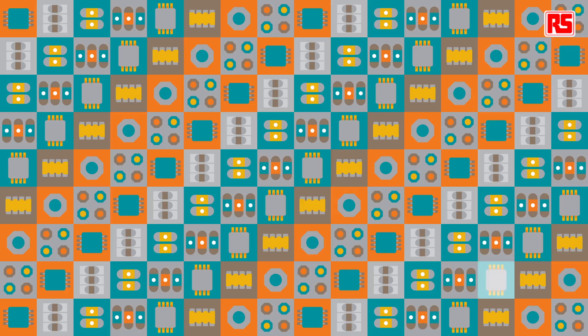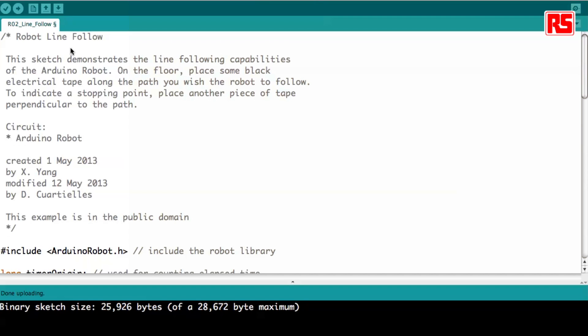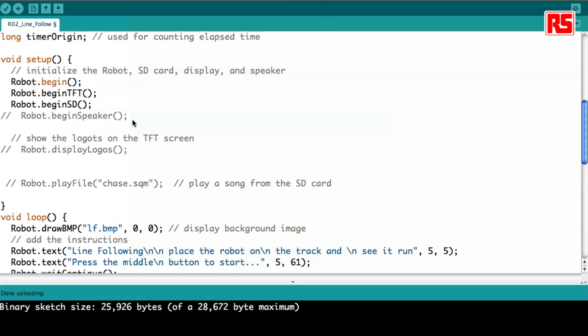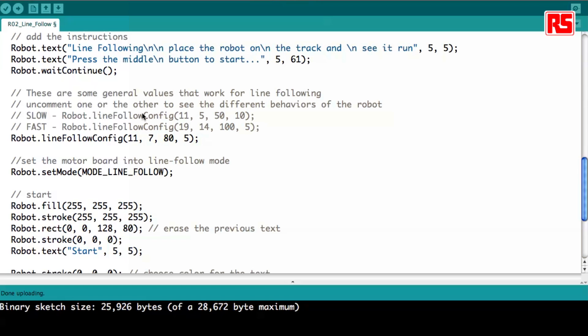This is just a digital indication. In reality, the infrared sensor gives an analog value that can be analyzed to determine whether the sensor is closer to the margin or more at the center of the line. Here on the screen you can see I already have the robot line following example. It looks like a very easy example, but actually in the back it's doing a lot of stuff — it initiates the robot, the screen, the SD card, and different things. The important line to learn about is the line follow config, which has four parameters. I will explain those parameters later.